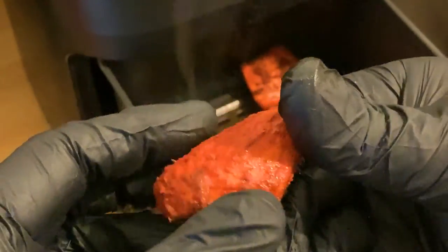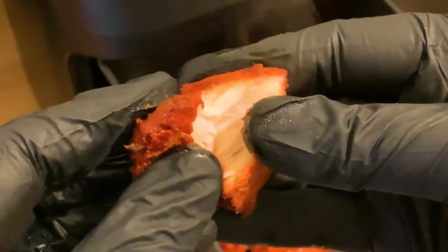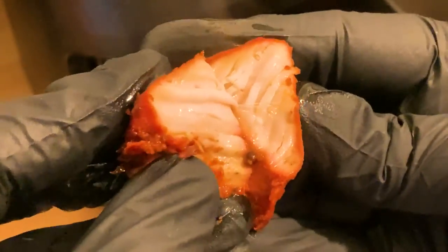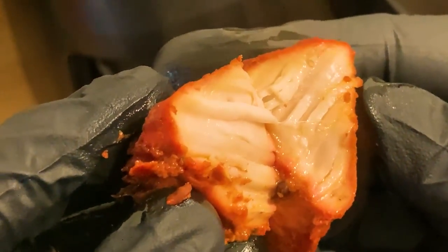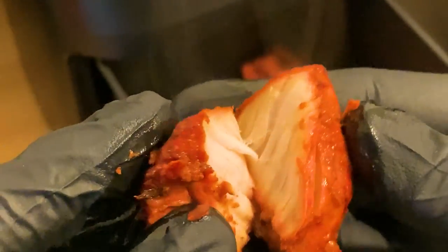What dish it goes in is down to you to decide. You can use it straight away, store in the refrigerator for up to 3 days or freeze for up to 3 months. Defrost thoroughly in the refrigerator overnight and simply add to your dish in the last few minutes of cooking to heat through the perfectly tender flavour packed chicken every time.